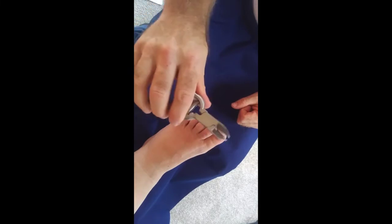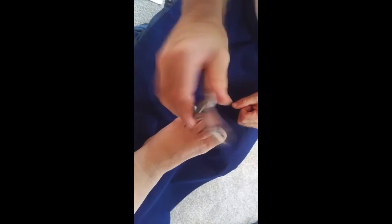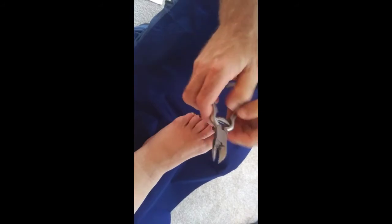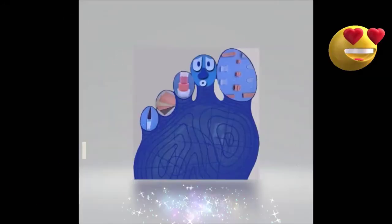And that is how you use our professional nail clippers. A nice clean off afterwards, removing the spring as already instructed.